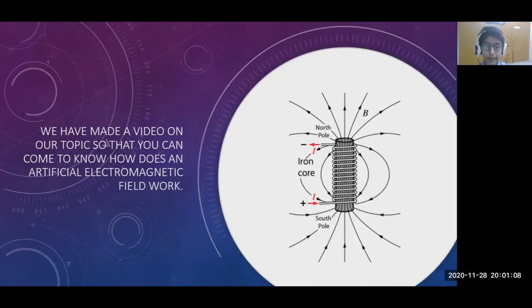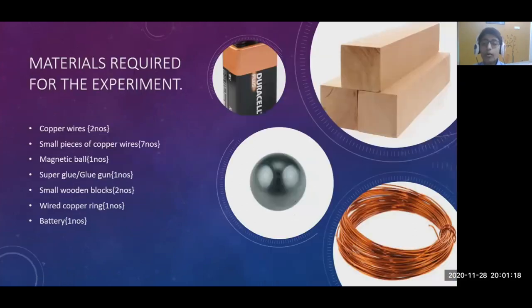We have made a video of our experiment so you can see how artificial electromagnetic fields work. Materials required for the experiment include: two copper rods, four small pieces of copper rods, one magnetic ball, one glue gun, two small wooden blocks, one wired copper ring, and one big battery.